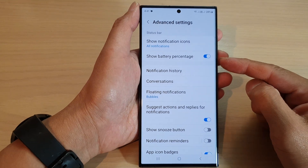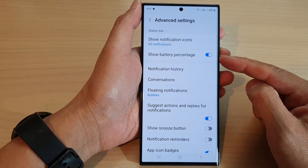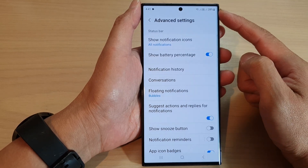In this video we're going to take a look at how you can show or hide battery percentage on the Samsung Galaxy S23 series.